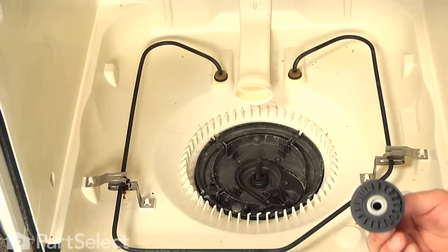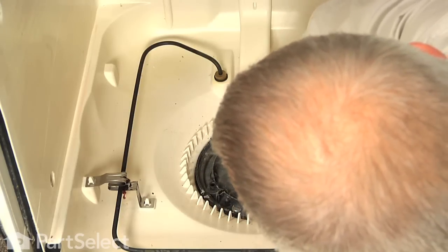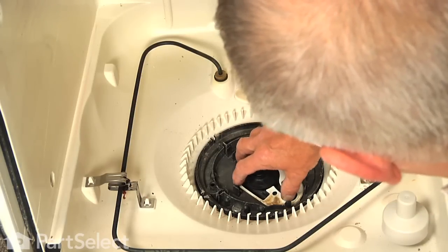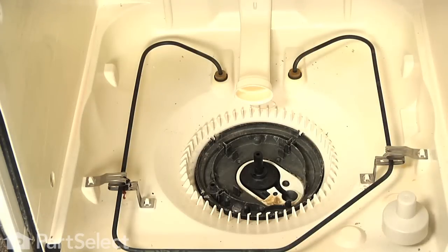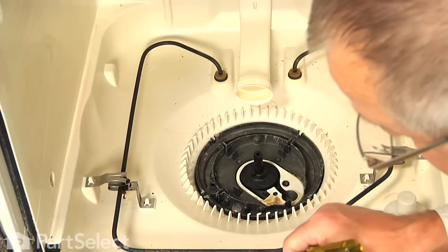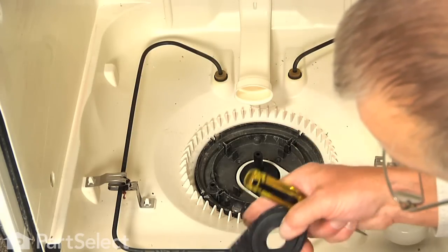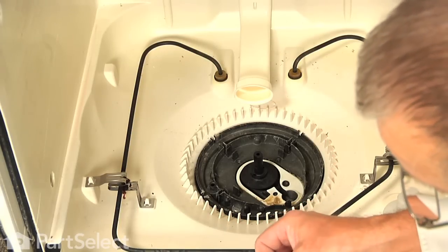Next we are going to slide the new drain impeller on, line it up on the shaft, and press it down into position. Next we will put the gasket in place — just lay that down into the channel, make sure it is not tucked up over the edge. Then we are going to remove the gasket on the top of that cover, just pry it out with a flat blade screwdriver and discard the old one. Check that area, make sure it is clean, remove any debris that is in that groove, and we are going to install a new gasket in that area.